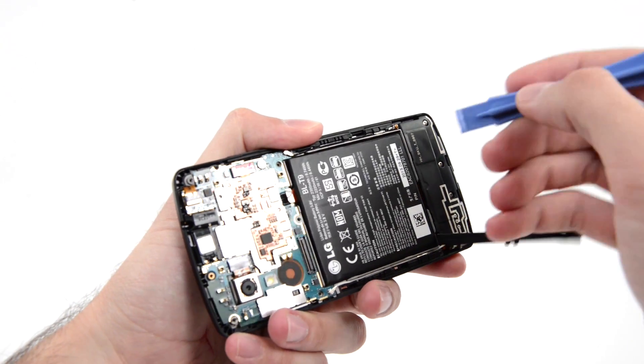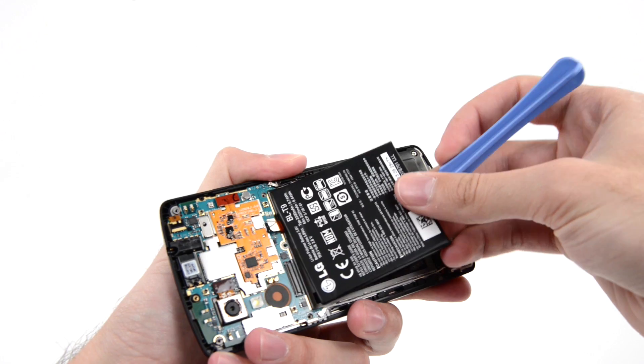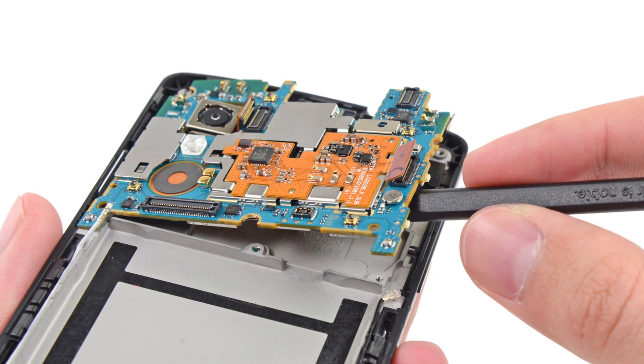Fortunately for us, Google used the bare minimum of adhesive for holding the battery in place, making it easy enough to remove while still holding it in securely. With the battery out, we turn our attention to the motherboard. With the twist of our spudger, the motherboard comes right out.